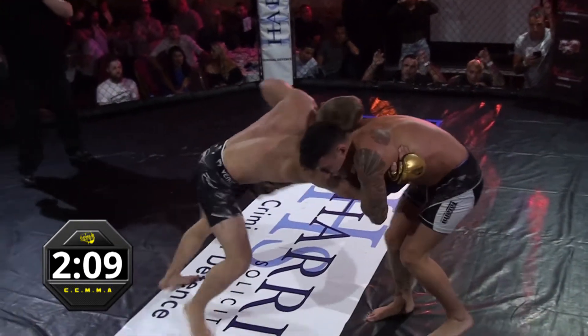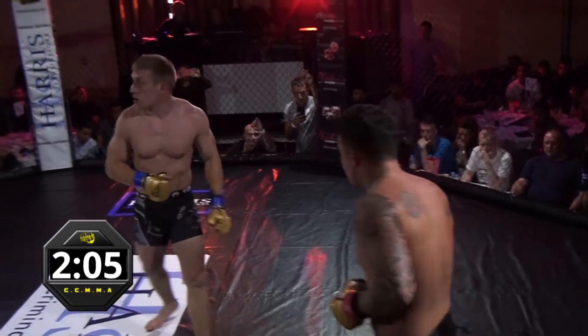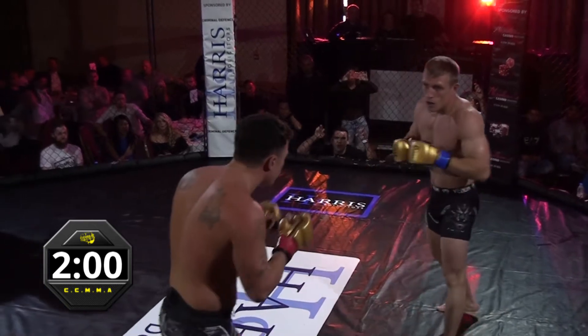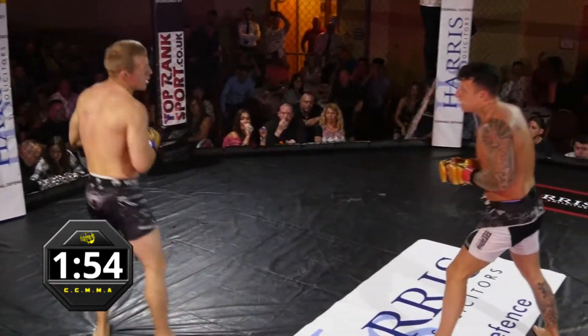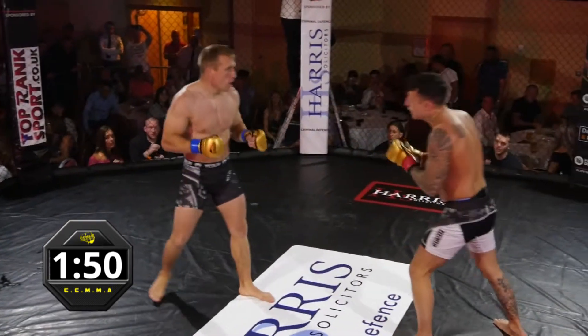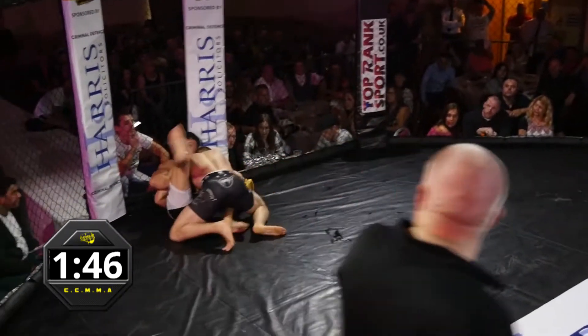Short knee there from Shane. I think he may have complained that he's got a hit in the face. Well, it's not the objective unfortunately. Nice front teep there, just out of range from Louis. He goes to the body. A lovely body lock.